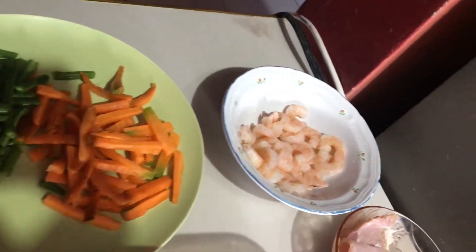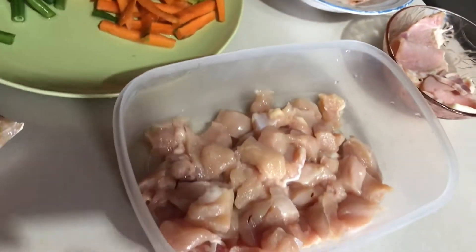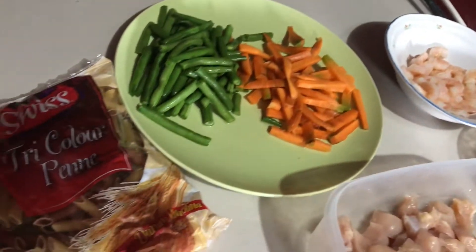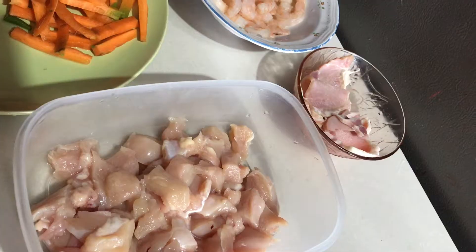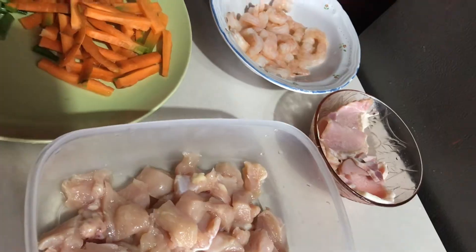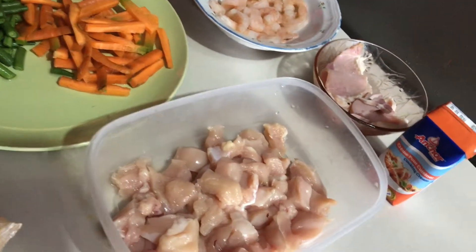These are my main ingredients. I have shrimp and bacon, some chicken breast, and vegetables — of course. I will be doing it a little different today. I also have some Swiss pasta, and to top it all off, some cheddar cheese and cooking cream.